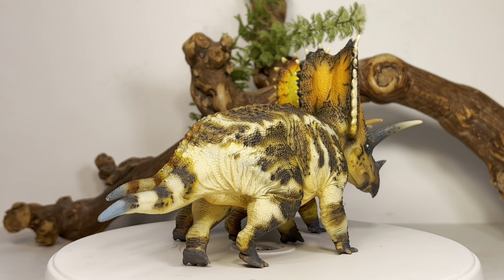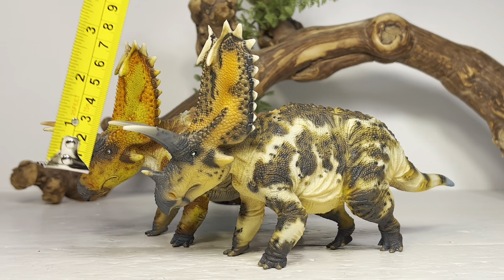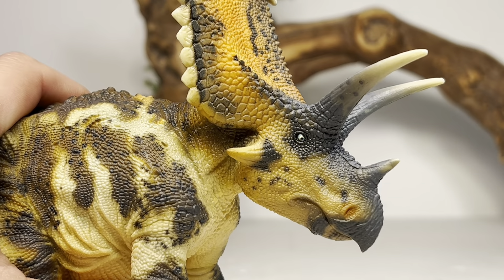Now for some measurements: these figures are 8 inches long from the tip of the beak to the tip of the tail, or 20.3 centimeters, and 5 inches tall to the top of the frill, or 12.7 centimeters. Pentaceratops in real life was around 20 feet long or 6 meters, so I'll put this figure in the 1:30 scale range — a little big to scale with 1:35. However, Titanoceratops, which may be a large specimen of Pentaceratops, is 22.3 feet or 6.8 meters, putting this closer to 1:34 scale, which works for me.